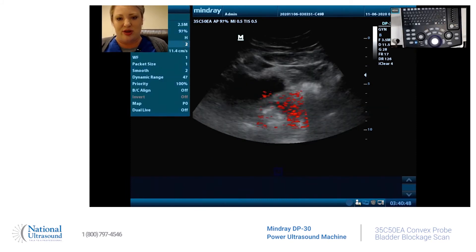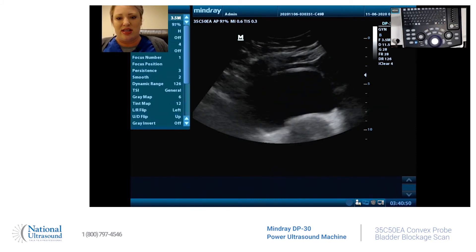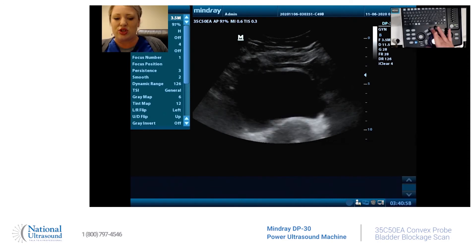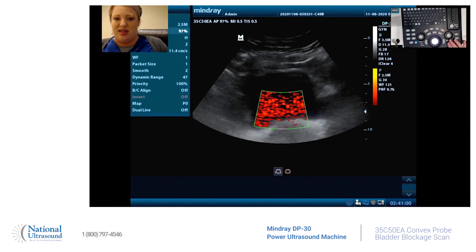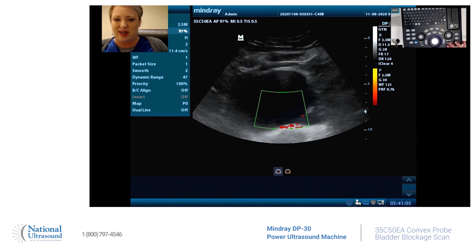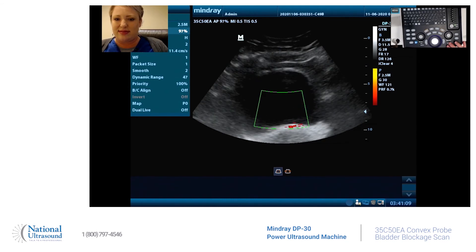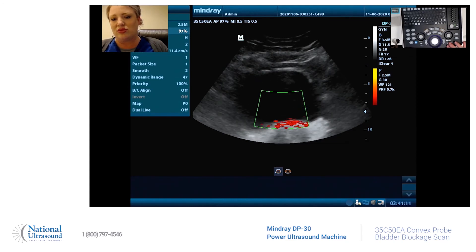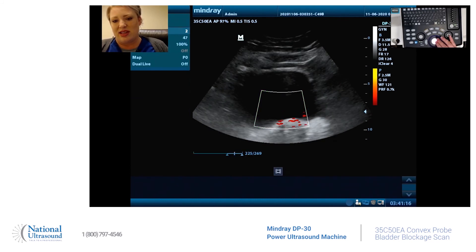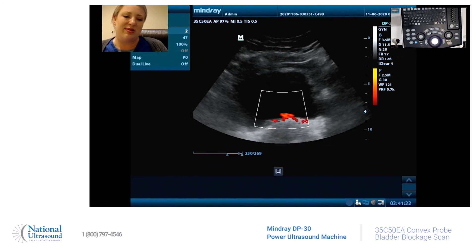First off, let me go back to V mode. There's my bladder, and to show that the ureteral jets are working and open, I'll turn power Doppler on. Then we just have to wait a second for it to come through. There we go — and there's urine entering the bladder.